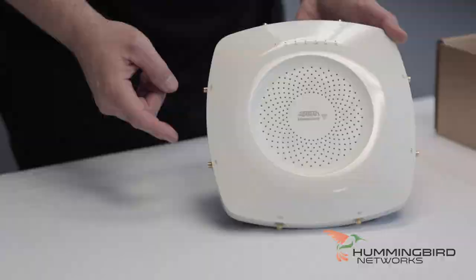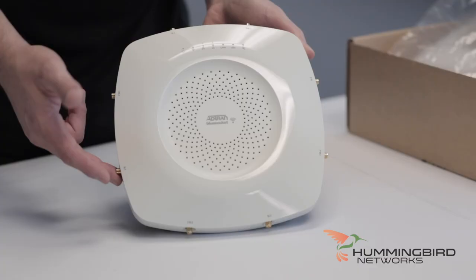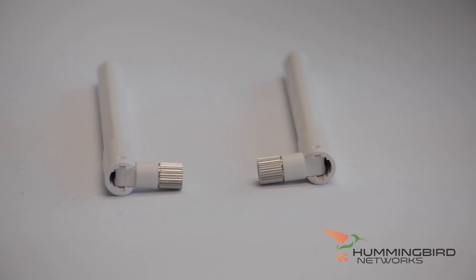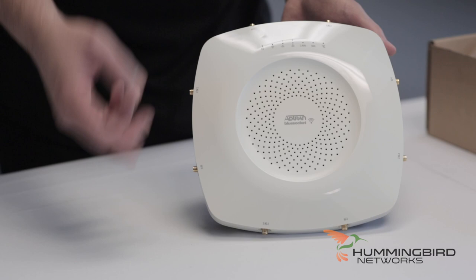You can really see the difference between their model that has the internal antennas and the external antennas. These connectors right here are where you're going to put in your external antennas, and I'll show you what those are in just a little bit. You can add different antennas — AdTran sells a set of antennas you can purchase from them, or if you wanted a more specific application, there are all types of antennas you can buy for your access point.